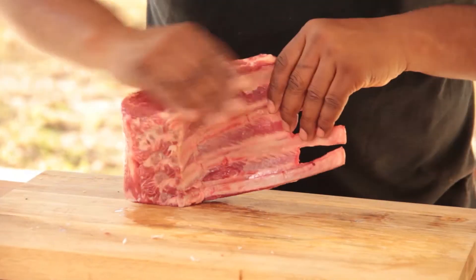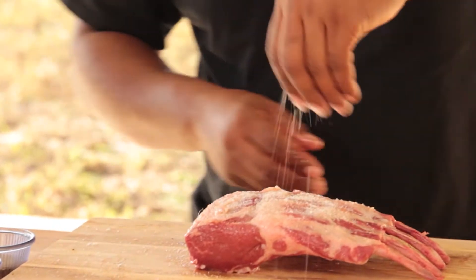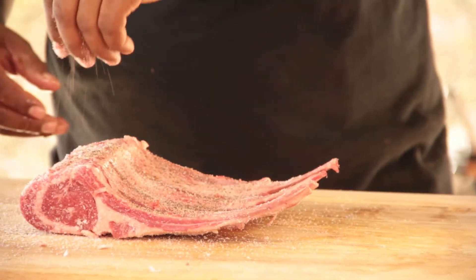Just add a little olive oil — oil down all sides — and then we'll salt and pepper. Whatever your taste, I like a lot of salt, however much pepper you like.